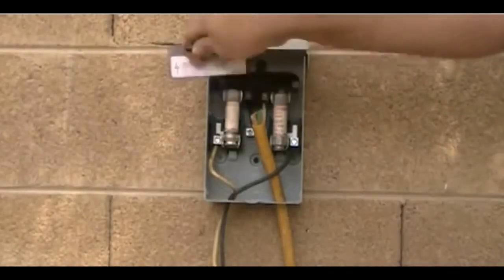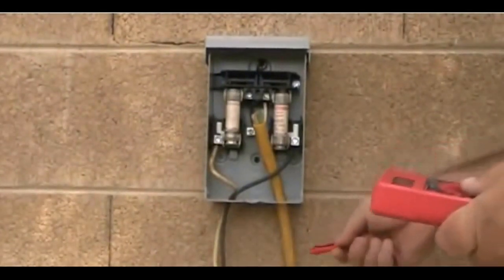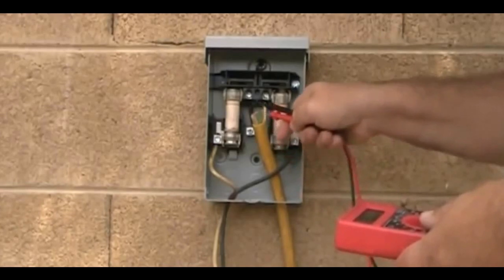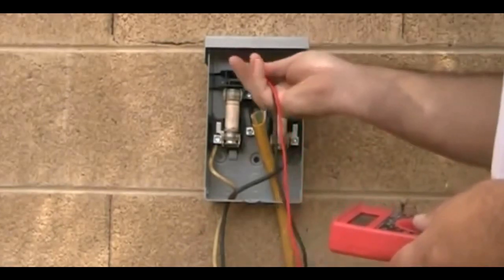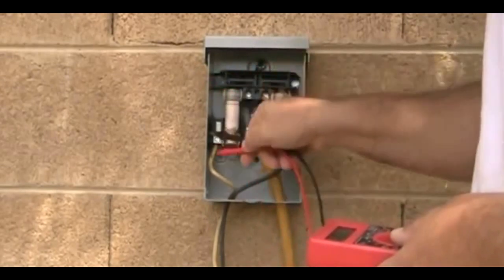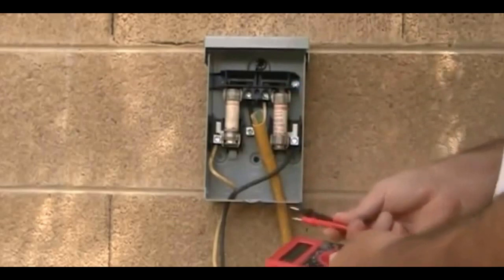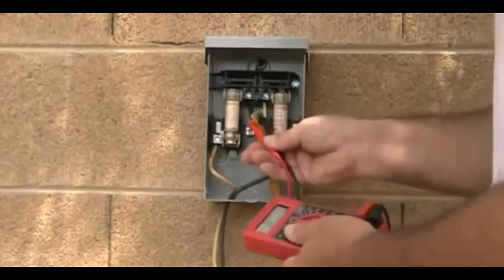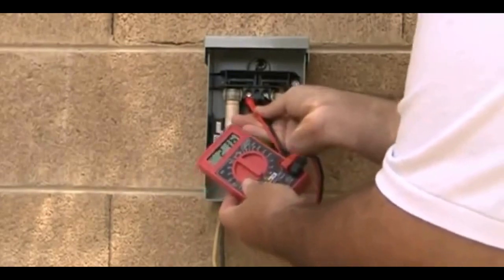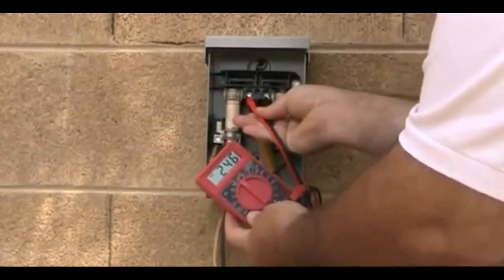I've removed the covers off this so we can see inside. We have our wire coming in — it goes into this disconnect box, then through that little plug-in, then out through the fuses, and then it goes to our unit. The first thing to check is the power coming into the box. We want to make sure we have power coming in, and we do — we have 246 volts.